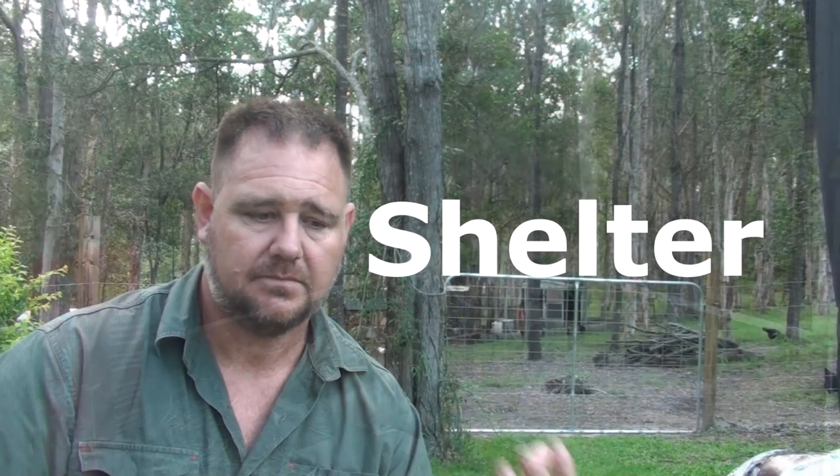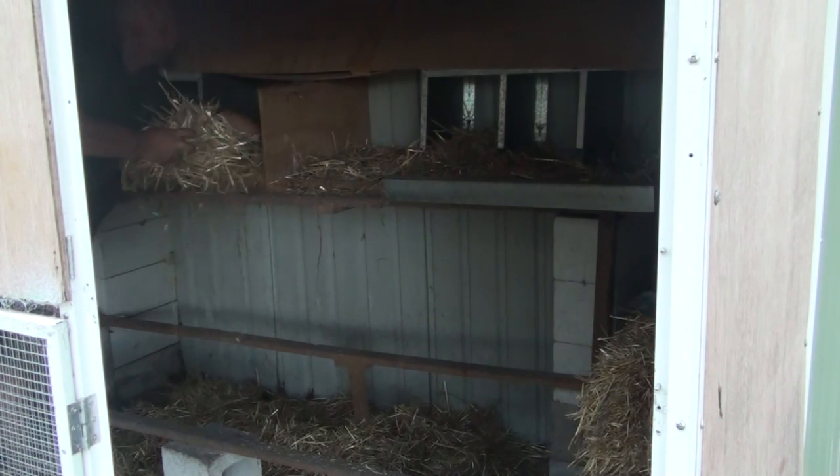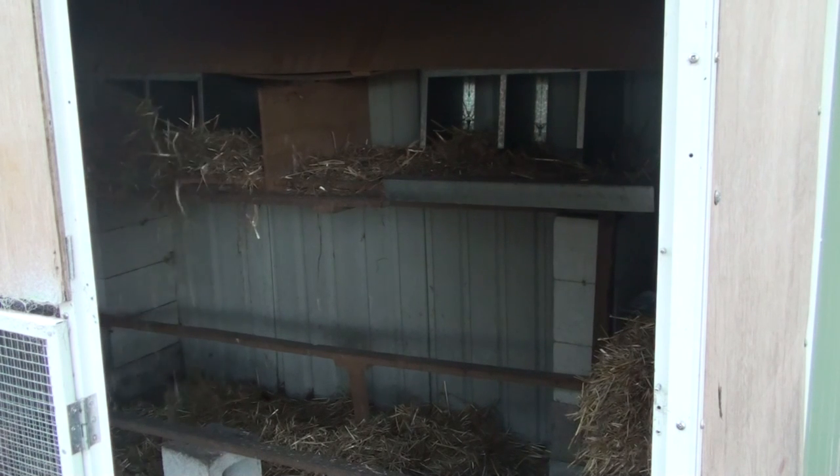The third thing is shelter. I make sure the pen is clean, that all the bedding is updated and fresh before I go, because they're going to dirty it all up and I won't be here every day to clean it out. I scatter extra hay and straw around and keep the nesting boxes nicely topped up and full of bedding before I leave.